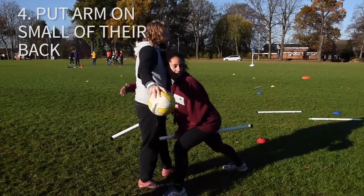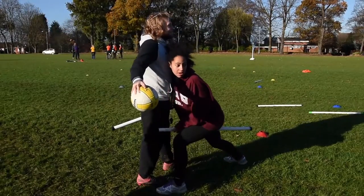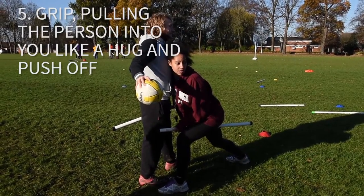You want to put your arm in with your hand on the small of their back — if you see where my hand is, on the small of their back. You want to grip and pull them into your body like you're hugging them, and then you want to walk through.